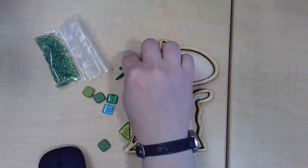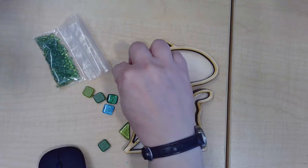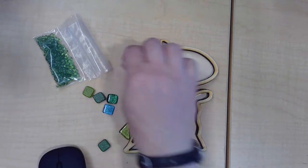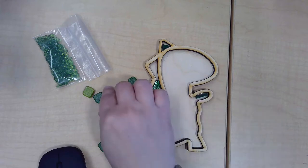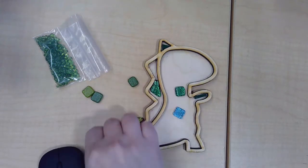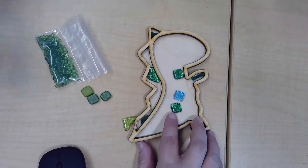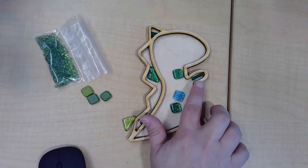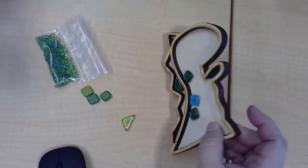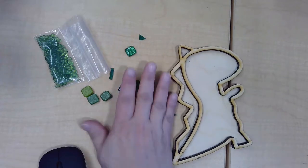The glass tiles can go wherever you want. The acrylic pieces are meant for the little bitty spaces like down the tail, the arm, the foot, and the top of the dino's head, and you can fill in any empty areas with the glass beads. So just play around with the design, decide how you want it to go, and once you've decided everything, it'll be time to glue it down.